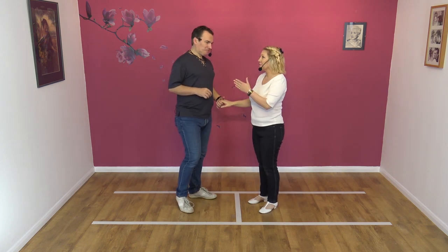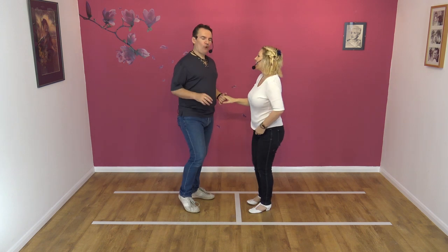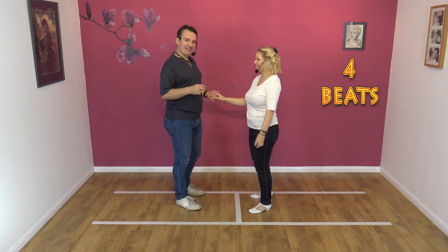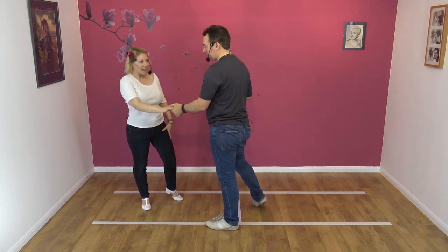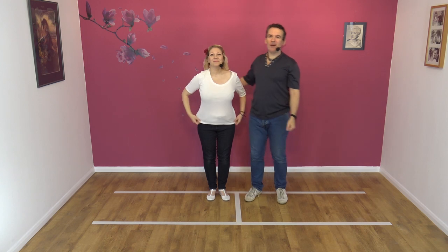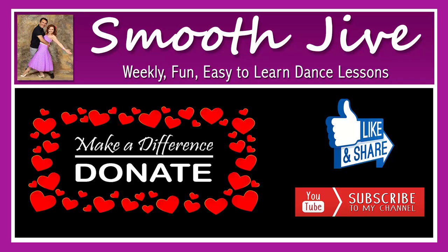Now you're doing it like that, I'm wondering how you ever got it wrong. I was taught in a very strange way. Here we go. Five, six, seven, eight — and one, two, three, four. Lovely. If you like that move, remember to subscribe and then you get to see all the other moves that we do. Until then, bye!